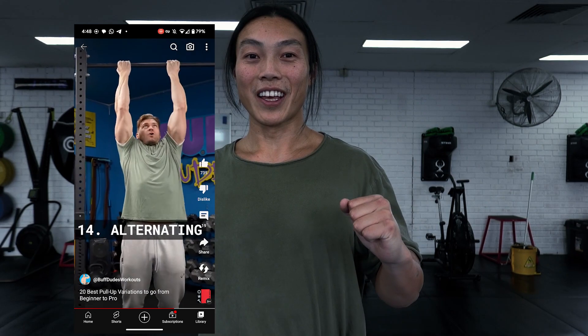First up, let's go to the alternating grip pull-up. Basically, I'm going to pull myself up as fast as I can and in mid-air I'm going to change grip into a chin-up grip, then pull myself back up and change grip back into a pull-up grip.